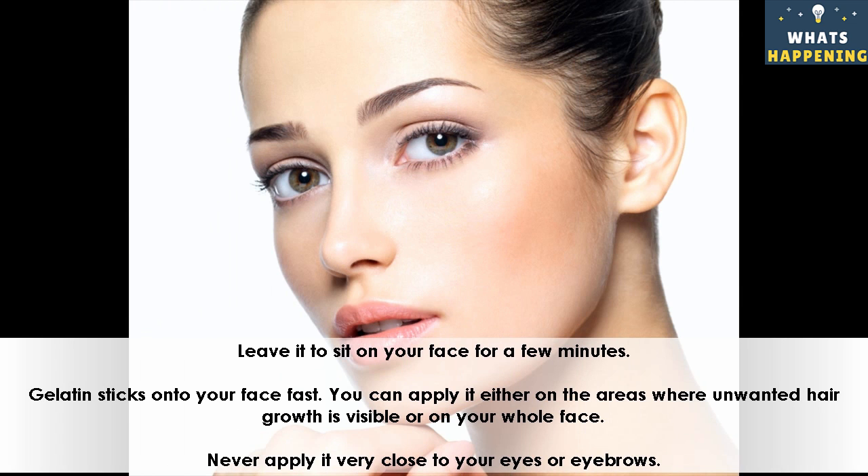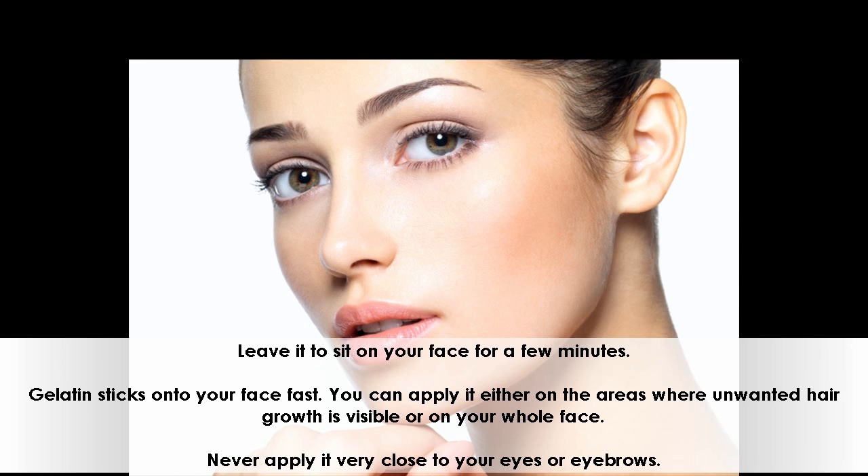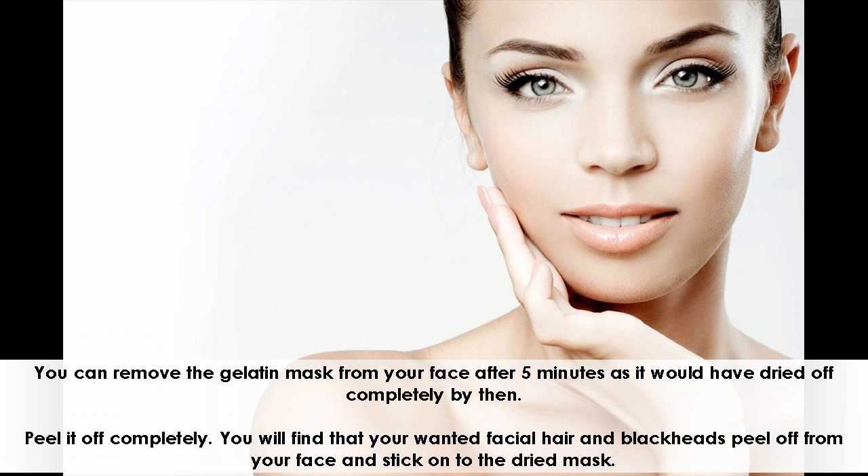Leave it to sit on your face for a few minutes. Gelatin sticks onto your face fast. You can apply it either on the areas where unwanted hair growth is visible or on your whole face. Never apply it very close to your eyes or eyebrows. You can remove the gelatin mask after 5 minutes as it would have dried off completely by then. Peel it off completely. You will find that your unwanted facial hair and blackheads peel off from your face and stick onto the dried mask.